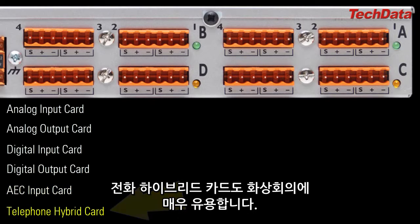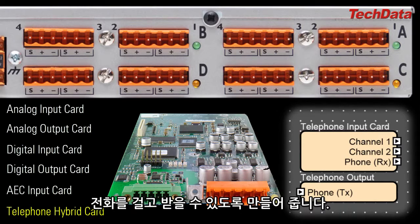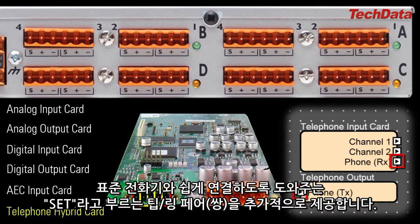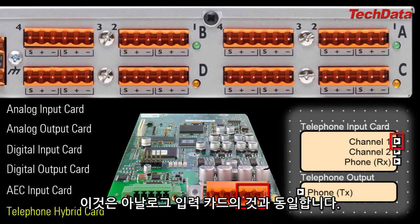The telephone hybrid card is also useful for teleconferencing. It gives the SoundWeb London the ability to send and receive phone calls to and from a standard analog POTS line. The telephone hybrid card gives you a single bi-directional connection to a phone line, and it has an additional tip/ring pair called SET, which can optionally be connected to a standard phone, allowing that phone set to be used as a simple dialer with zero programming required. The telephone hybrid card also comes with two analog mic/line inputs, which are functionally identical to those found on the analog input card.